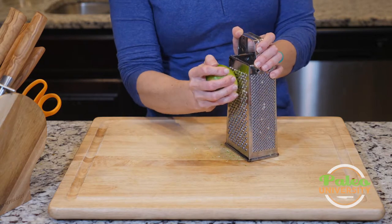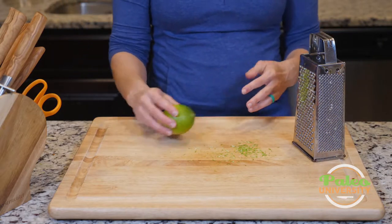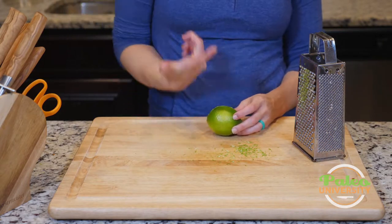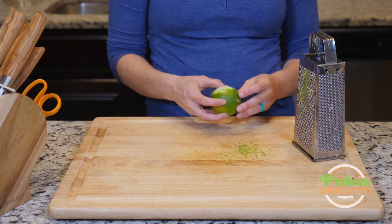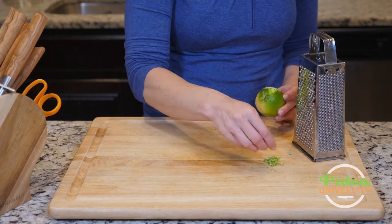It smells like lime in here! So that's what it looks like when I zest it. When I would actually be doing this for a recipe, I would zest the entire skin to get all of the zest around, but I'm not going to waste your time watching me do that. So that's my lime zest sitting there — it smells really good.